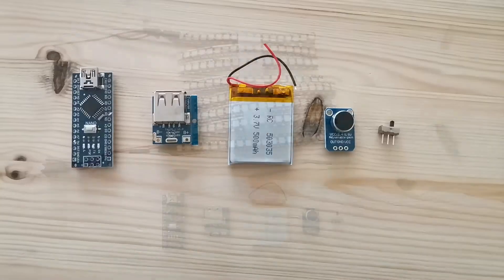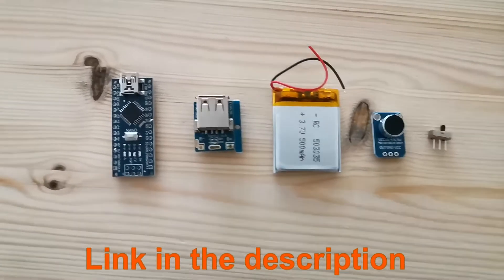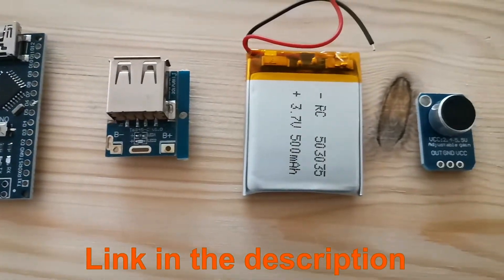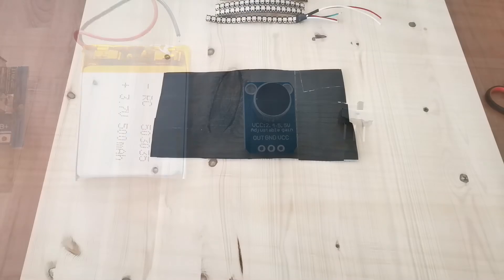These are the components used for this project: the Arduino Nano, battery charging protection board, the battery itself, a microphone, and the switch.